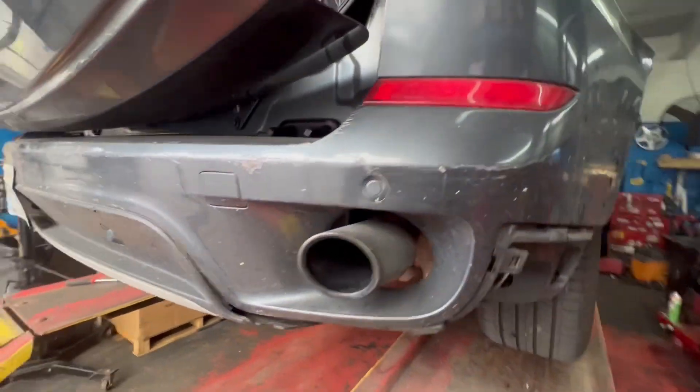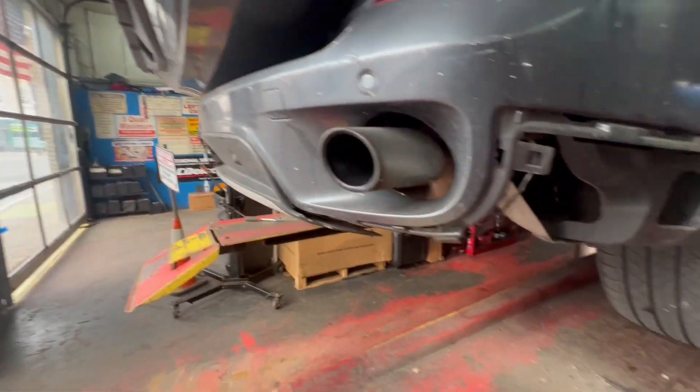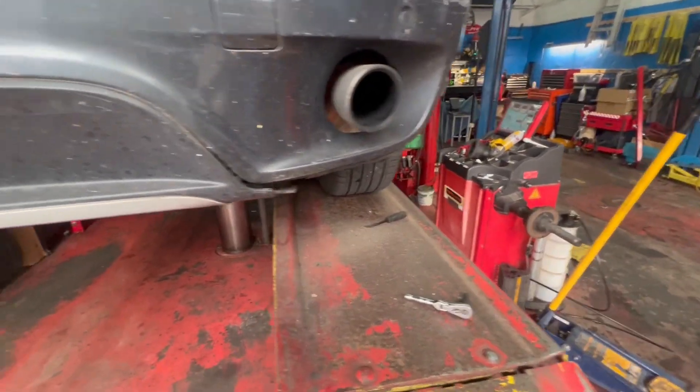Today we're changing the bumper on my wife's X5 as well as adding a tow package. Let's start taking the bumper pieces off — it's a number eight, and you need a clip remover.